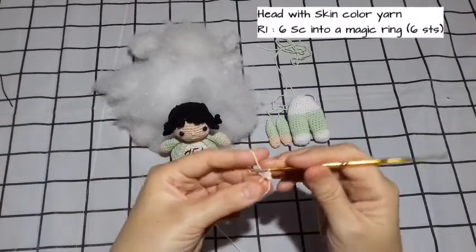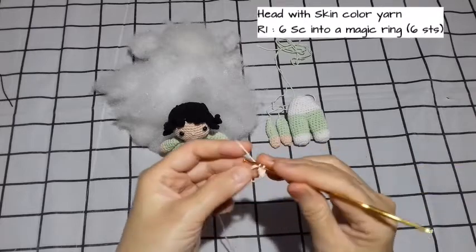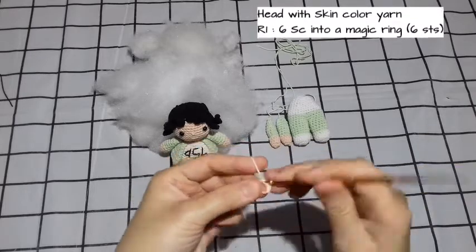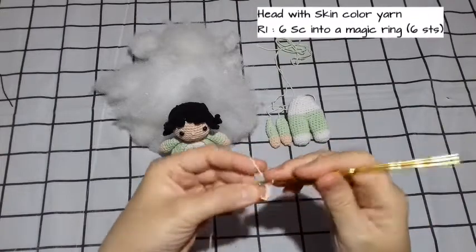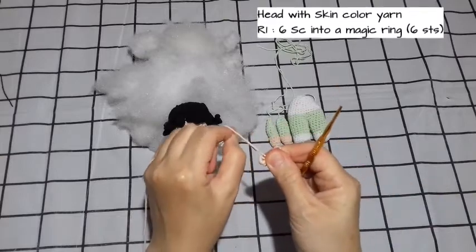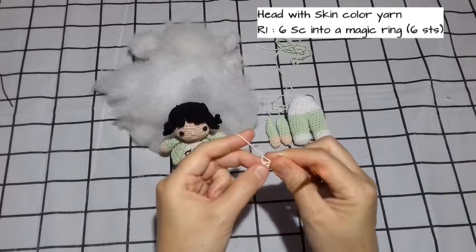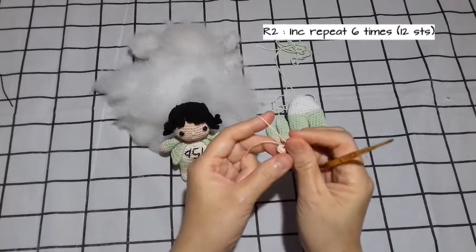Kita langsung saja, kita gunakan benang skin — benang warna kulit. Kita buat 6 SC di dalam magic ring. We make 6 SC into a magic ring using the skin color. 1 SC, 2 SC, 3 SC, 4 SC, 5 and 6 SC. Lalu kita tarik benangnya. For the first round, the total is 6 SC. Untuk round 1 berjumlah 6 SC.